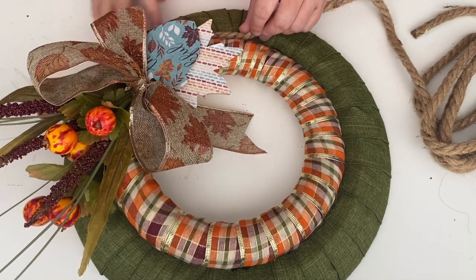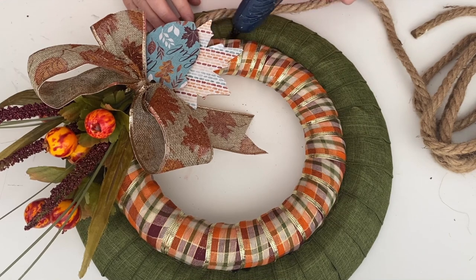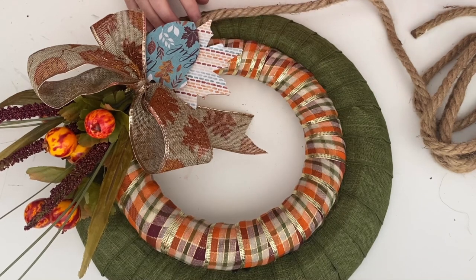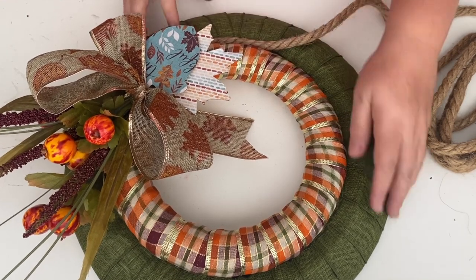I decided that some of the glue was showing from where I glued both of the wreath forms together, so I took some nautical rope and wrapped it around where the two wreath forms come together, and then this project is complete.